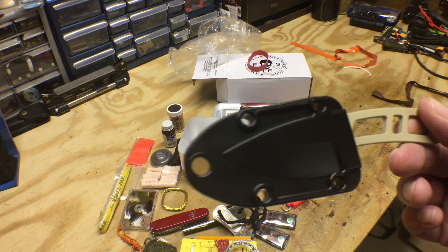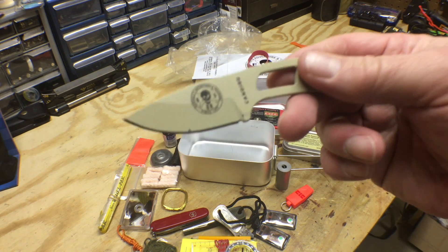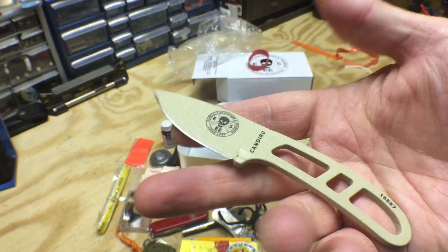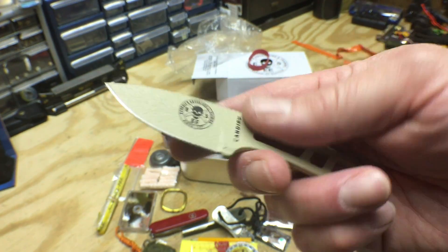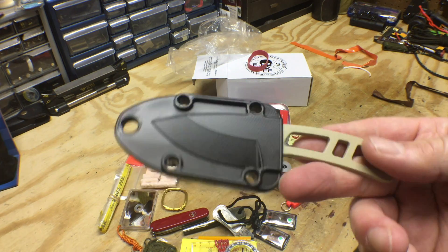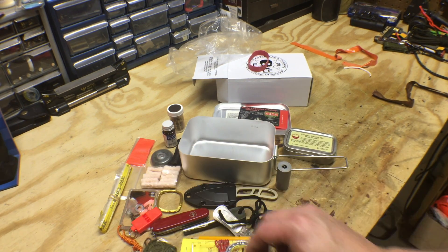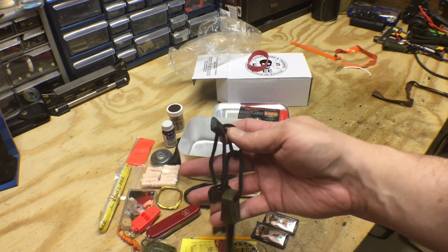I'm really curious how this little knife is going to do. I'm always hesitant on small knives, but it's an ESEE knife so I know it's going to work well — they design great blades and I'm a fan of theirs for sure. We need to take that cord and make a necklace for the knife, and also get our whistle and signal mirror on a lanyard so we don't lose them. Maybe attach the fire steel to that too.